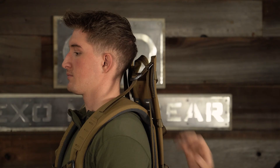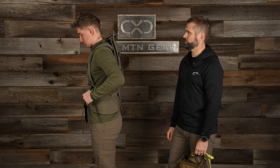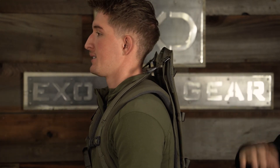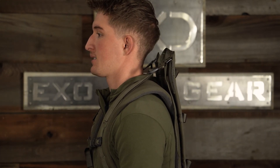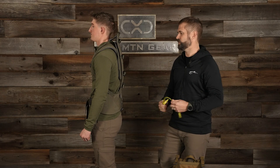We'll take this frame off and put the 25 inch frame on so you can see what that looks like on him. You can see this 25 inch frame is fitting Jake really nicely, and that small belt was the right size for him. He took his waist measurement, got the correct belt size, and then knowing his overall height, his inseam, and his hip structure, he can select the frame size. For Jake — 25 inch frame, small belt — he's going to be absolutely dialed on his K4 fit.